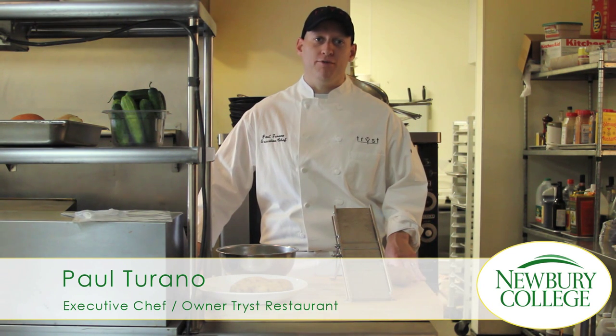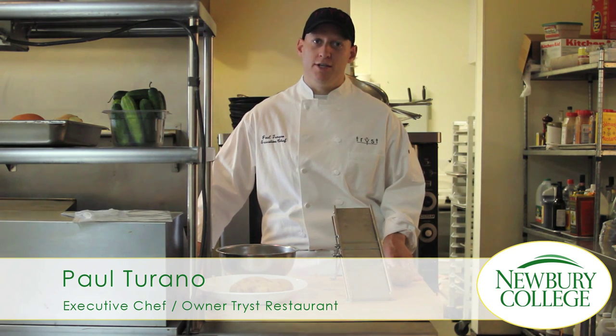Hi, my name is Paul Torano. I'm a graduate of the Roger A. Saunders School of Hotel and Restaurant Management at Newberry College. Today we're going to make French fries.